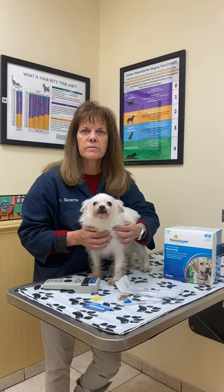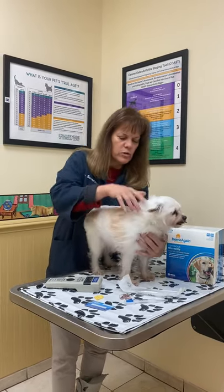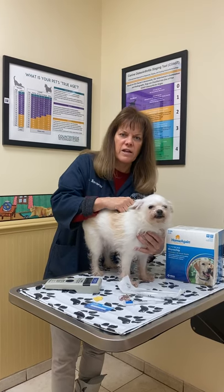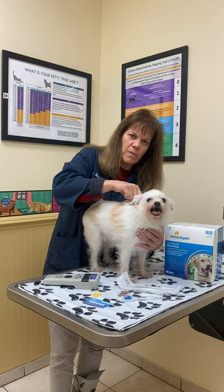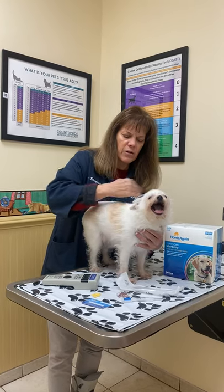And where in the body is the dog microchipped? Always, always between the shoulder blades at the back of the neck — whether it's a dog or a cat, that's where we put it. Kind of like where a mom might carry a little puppy. It's an area that's not very sensitive.